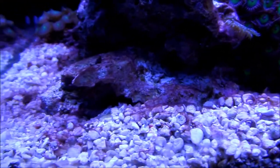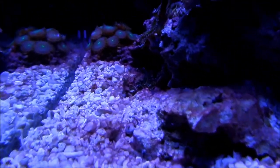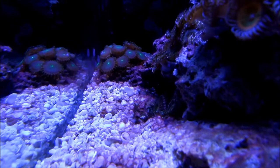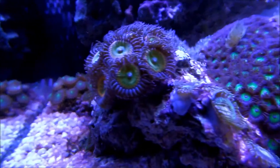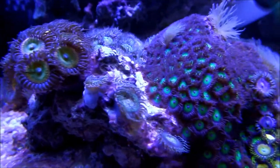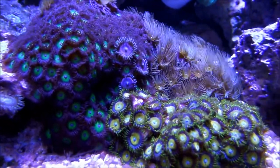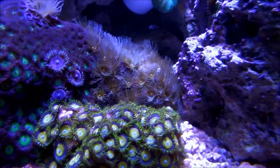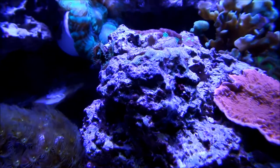I'm going to try a different method this time — not going to do an actual water change, but maybe siphon it into a filter sock and put the water back. Trying to see if I can starve the dino that way. I'm also planning on doing a three-day total darkness, putting cardboard around.